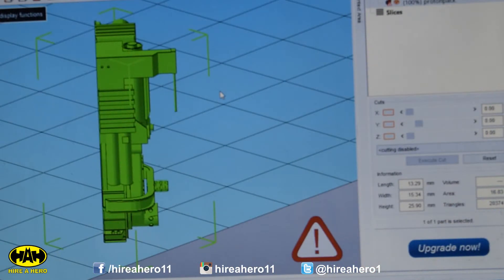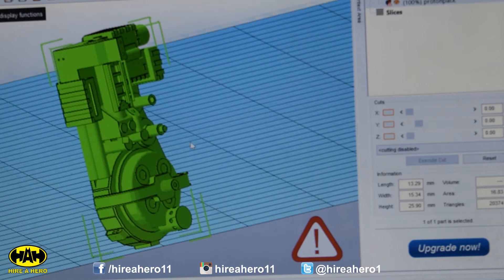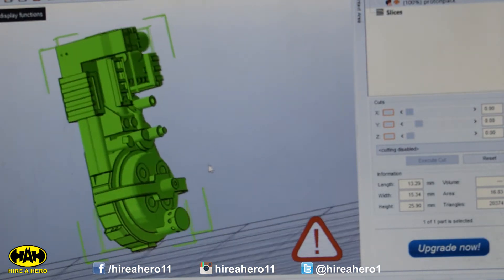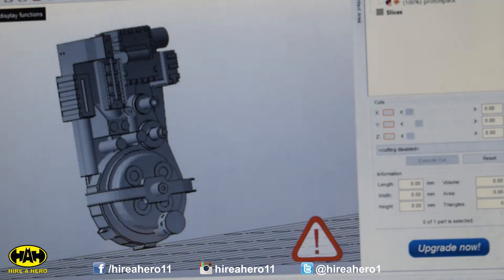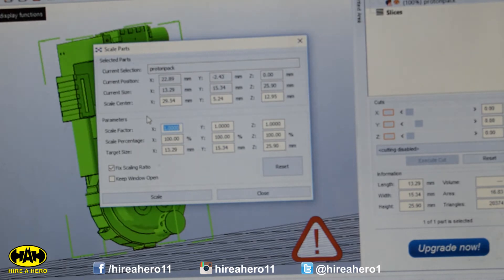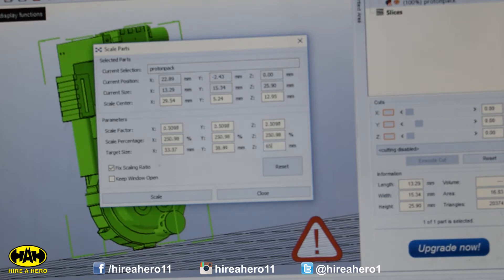This is the Proton Pack file opened in a software called NetFab Basic. I need to make sure it's the correct scale because at the moment it's looking a little bit short, coming in at only 2.5cm tall. I found some blueprints online that tell me the height should be about 65cm, so we're going to make that 650mm.